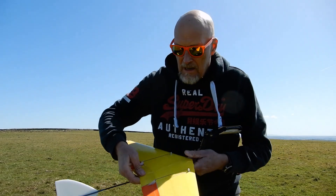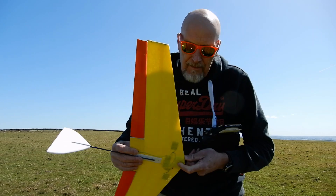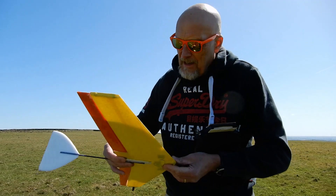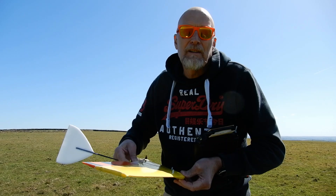Depron tail, carbon rod. It's just taped and glued on and obviously I've had to add half a house brick just to get the CG right, but it's a bit of fun. Let's see what happens.